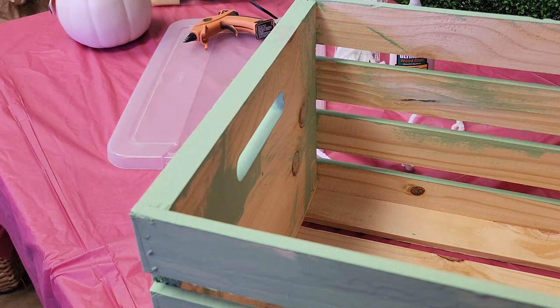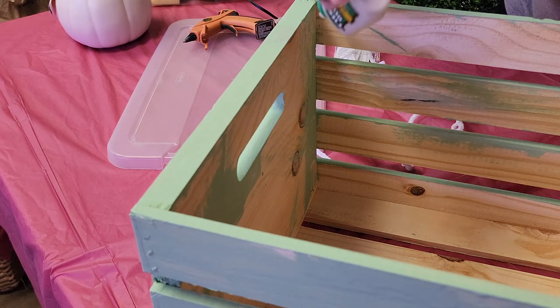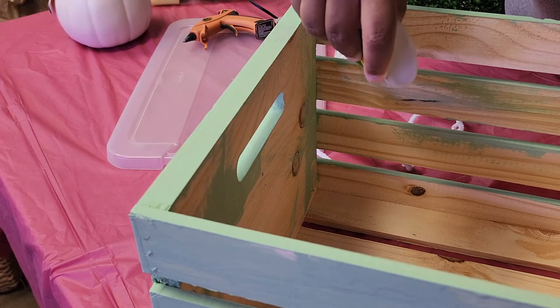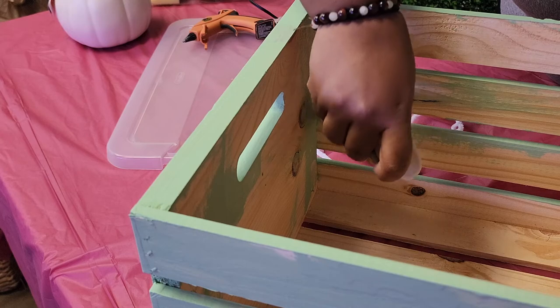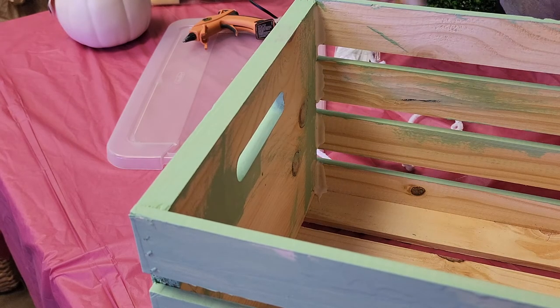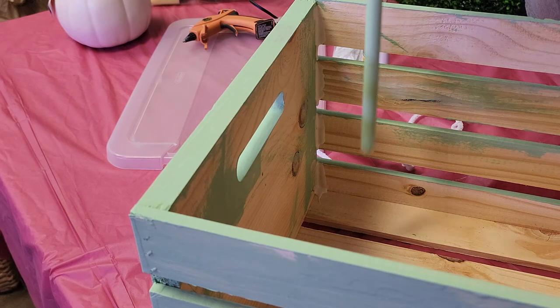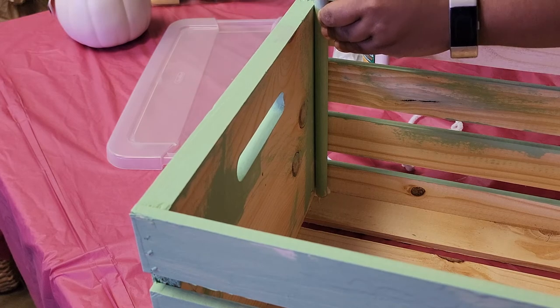In this next step you're going to want to apply a generous amount of wood glue to the corner of the crate and then press firmly the wood dowel into that crease. Wood glue takes quite a bit of time to dry, so I suggest using hot glue after you have pressed the wood dowel into the corner on top of the glue.